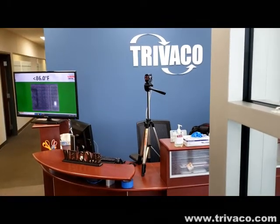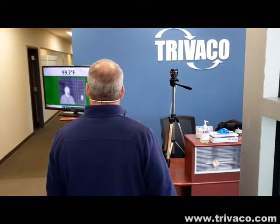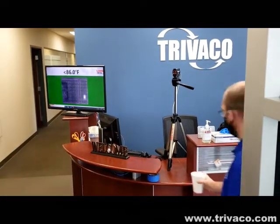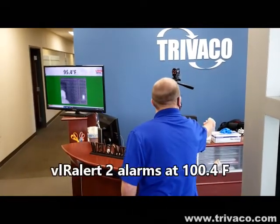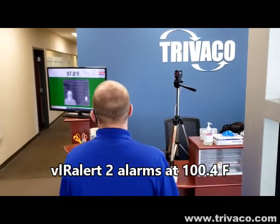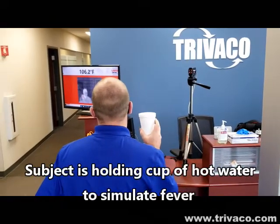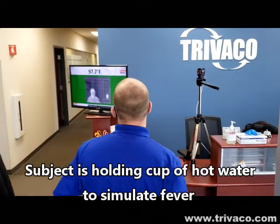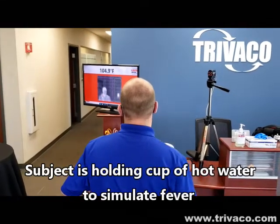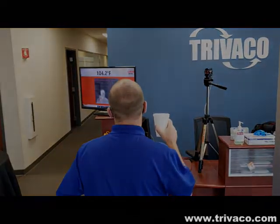Subject one is entering — okay. Subject two follows. For demonstration purposes, he's going to utilize a cup of hot water. As he raises and lowers it, you can see in the background the image and the quickness of response of the system.